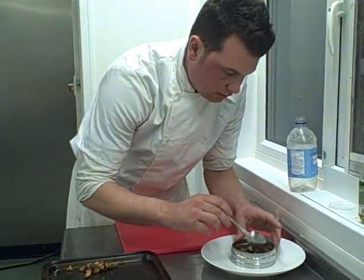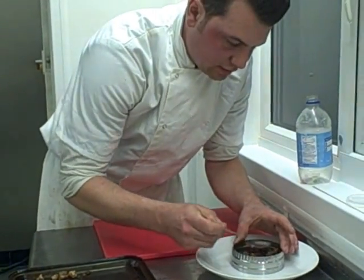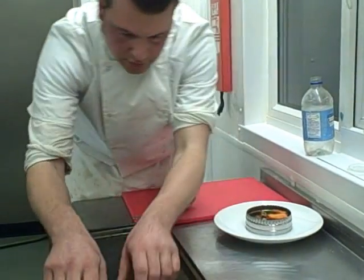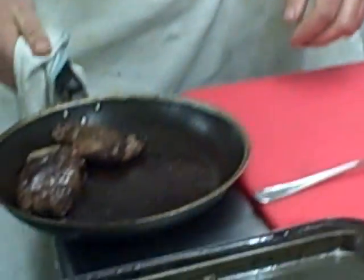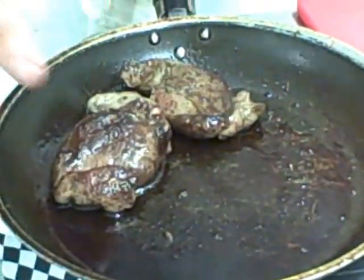We're just putting the potatoes in the middle of the plate. You don't have to use a ring like this if you don't want to, but it does help you get it all nice and neat. Then the roast carrots on top. Now we'll get the pigeon out — so how can you tell it's done? That's going to be perfect.